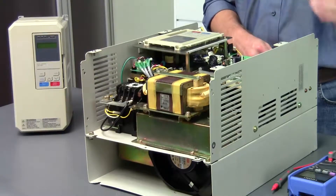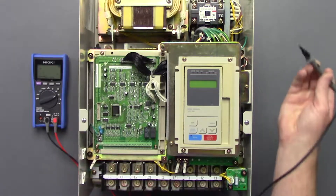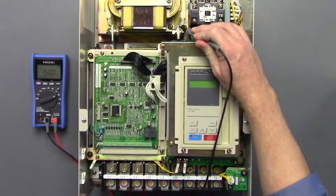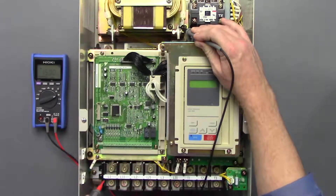Go ahead and put your digital multimeter on the diode check function. We're going to take the negative probe of our digital multimeter, place it on this part of the reactor here, and go between L1, L2, and L3.